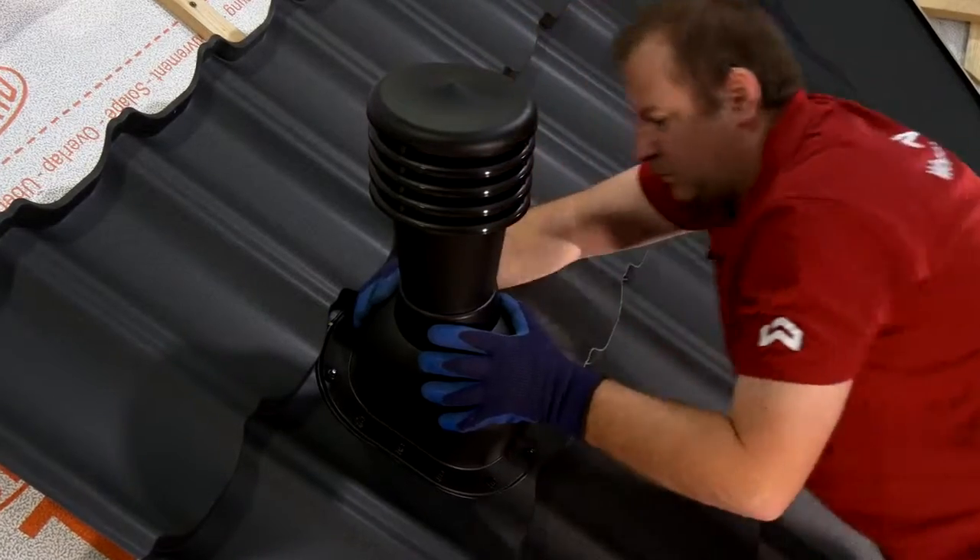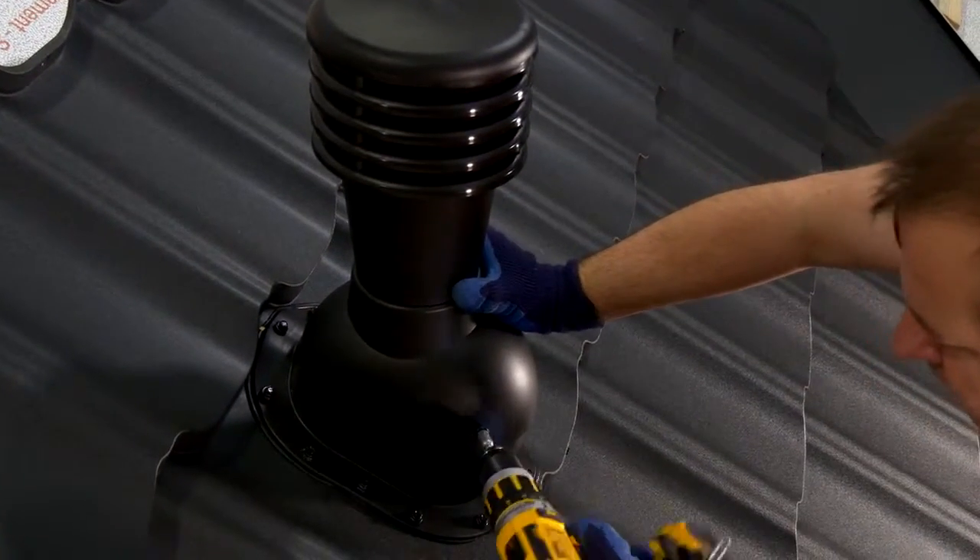After finishing off the flashing, attach it to the base.